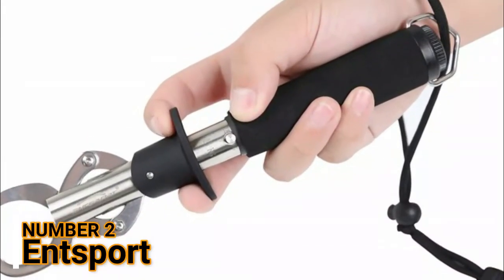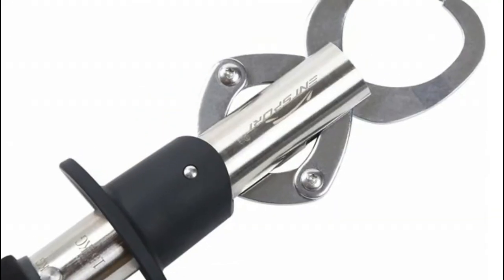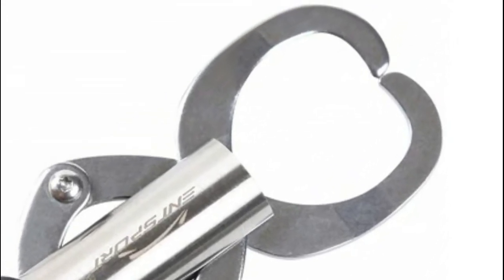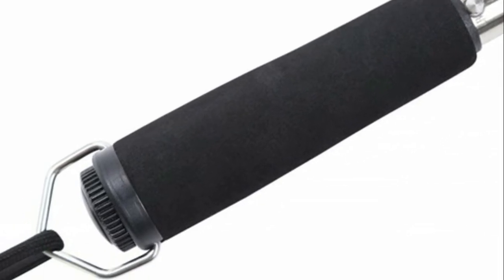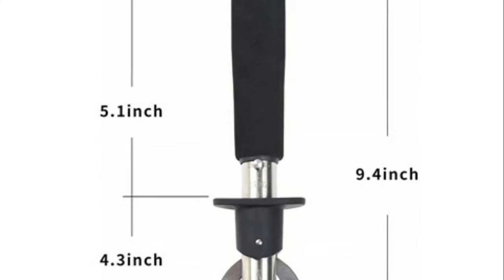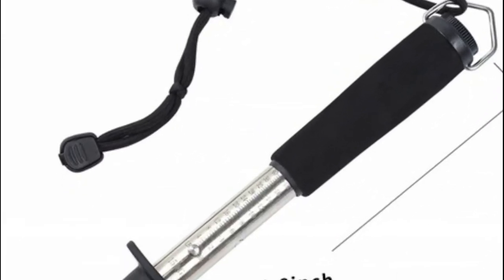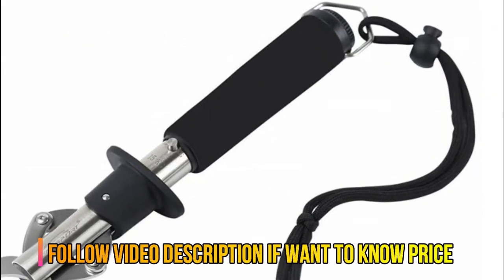Number 2: Ant Sport. Non-slip comfortable EVA handles with adjustable wrist strap, convenient to carry. Extra wide opening, easy grip handle, and quick-release lever. High-quality corrosion-resistant stainless steel construction. Easy to use, designed for simple one-handed operation. Weight capacity 15 kg, suitable for kinds of fishing, great usability.